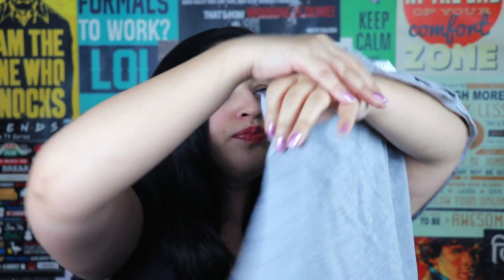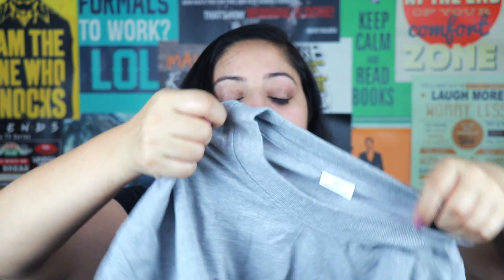So I have three things in this 799 rupees box. First of them is a t-shirt. I love the color. And let's see what it says. This is what the t-shirt says — it has a book on it and the text reads 'a book a day keeps reality away.' It's very simple. From the back, it just has 'Fiction Crate' written on it.